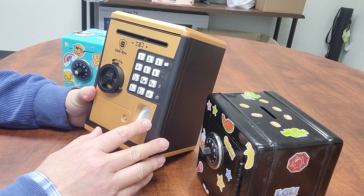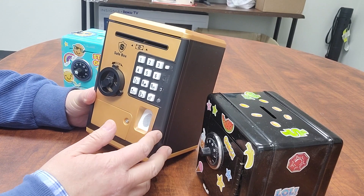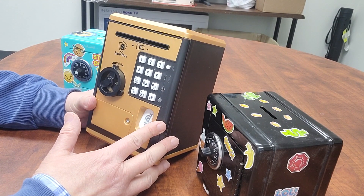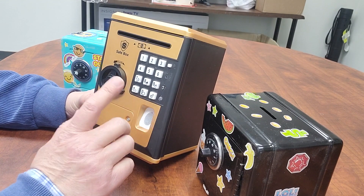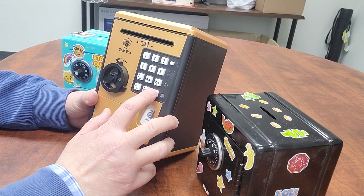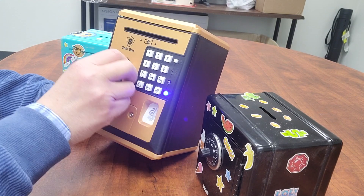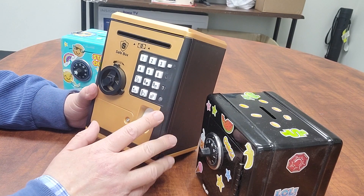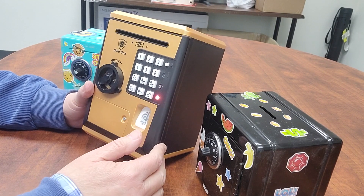It has a keyboard on it, and you have other functions. But this is more accurate. This is digital. So when we have a password like 0000, it opens. So this is very accurate. If you use any other numbers — 'Password please. Password incorrect.' See?